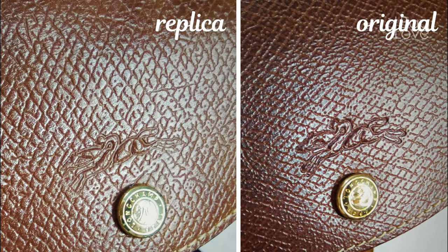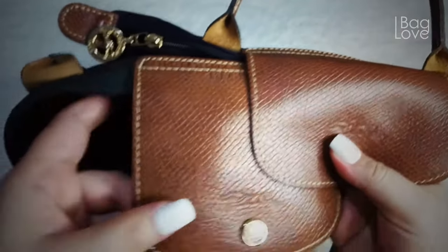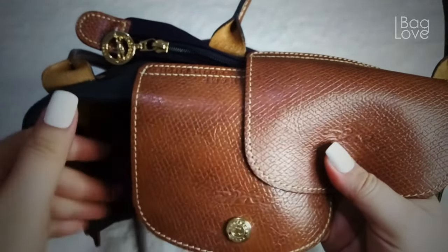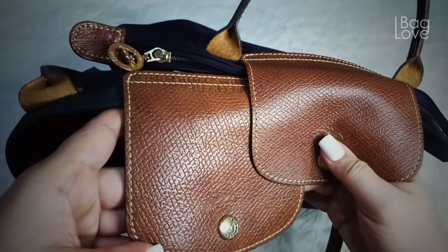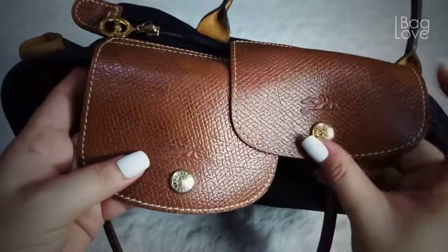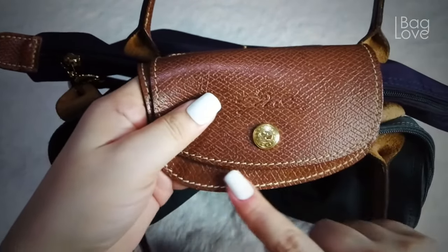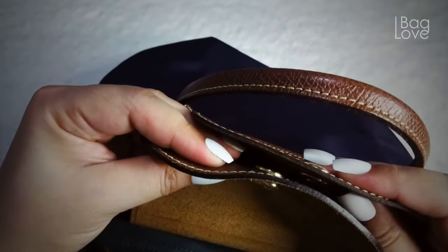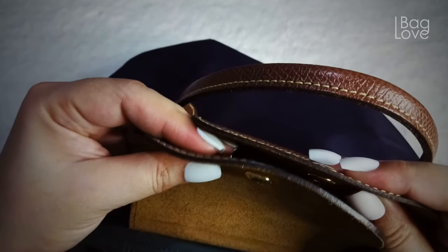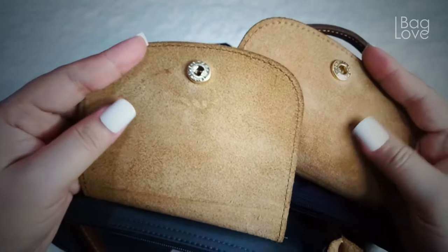Here is a closer look. It is very evident on the authentic one. You can also see that on the fake one the horizontal diamond pattern is in a vertical position, while on the authentic one the diamonds are vertical. The stitches on the authentic one are neatly sewn. The thickness of the leather is actually thicker on the fake one compared to the authentic one.